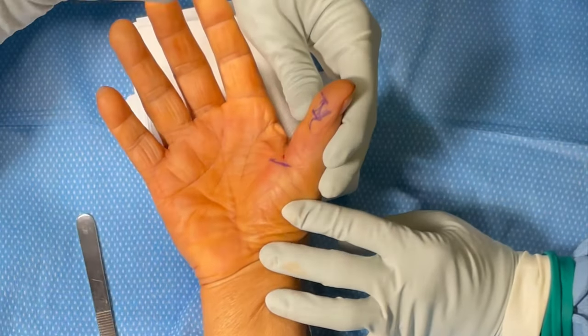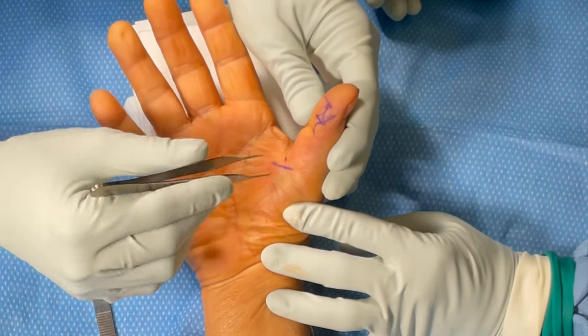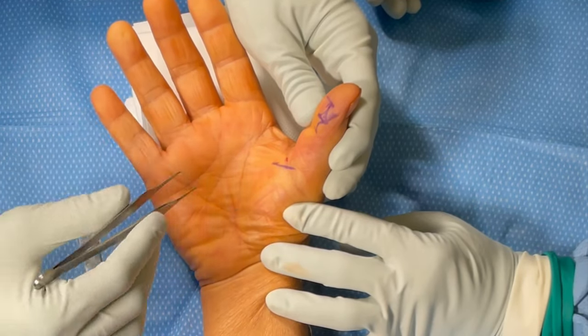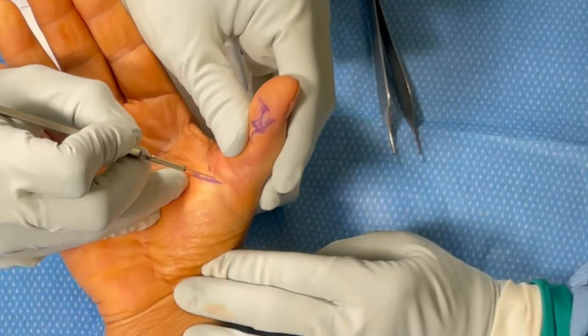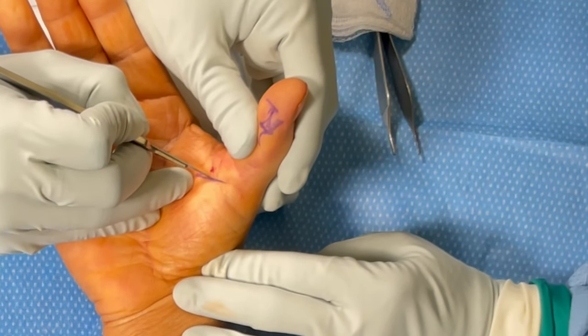At this point we're testing the patient for anesthesia — we'll pinch her with a set of Adson forceps to tell whether she is properly anesthetized with the local anesthetic, comparing it to an area where we didn't anesthetize. We then begin the surgery and make an incision directly over the metacarpophalangeal joint with a 15 blade.